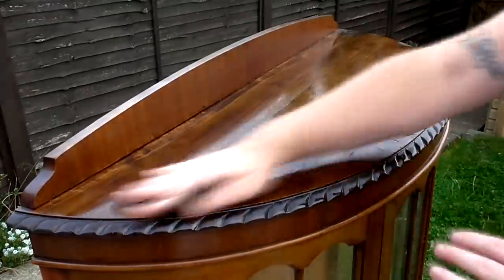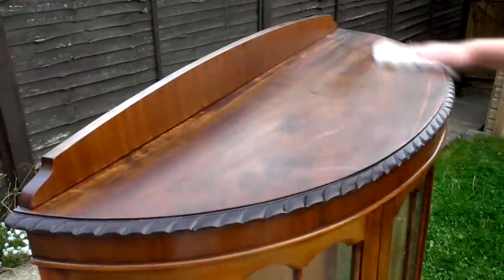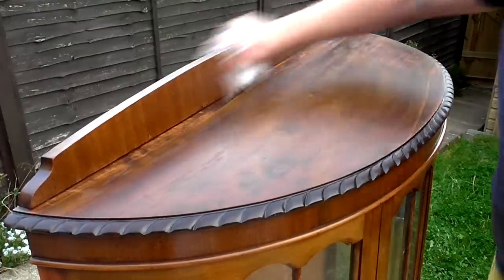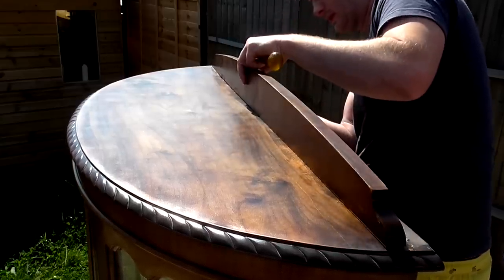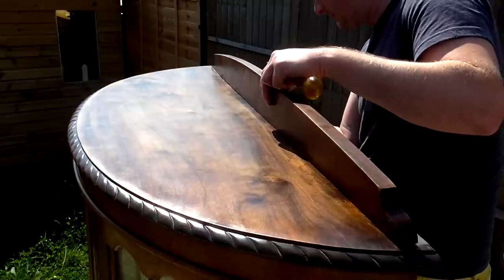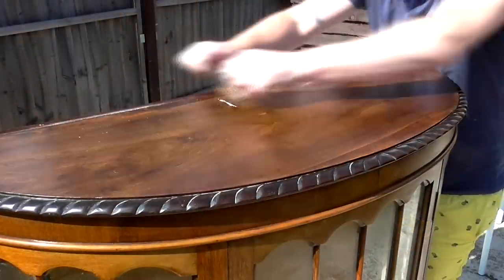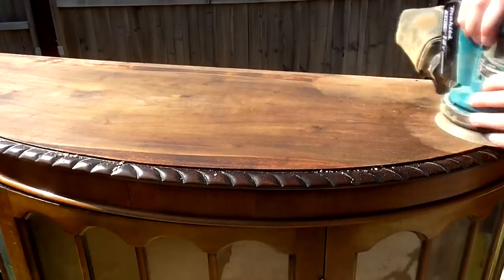Then I wet sanded with mineral spirits at 400 grit to smooth over the finish. Before getting to a second coat of spray varnish, I noticed that the back panel was simply screwed onto the top from underneath. So I decided it would be better to remove it, as that would give me access to the whole top and better access to the veneer on the back panel too. But of course that meant I needed to start again with the finishing process. I used a cabinet scraper to remove as much of that top coat as I could and then sanded back to bare wood once again.